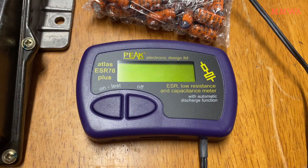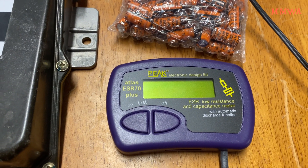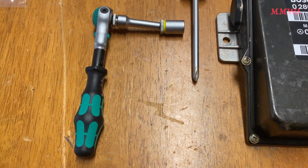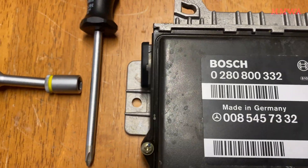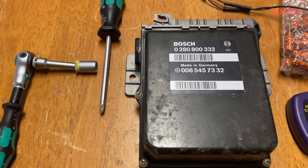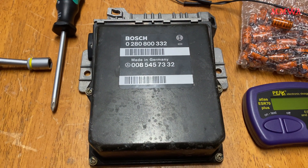Out of interest, I will test the alleged Nichicons that are in there. They might be okay, but anyway, they're going in the bin. If you're curious, you just need a 10mm ratchet to get this out of the car. There are two bolts there. And to open it up, it will be a number two Phillips. So let's go ahead and get it open.